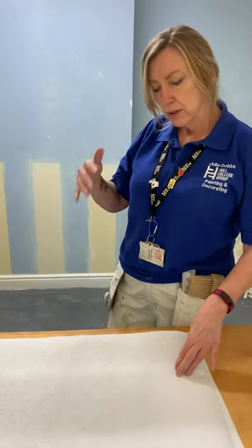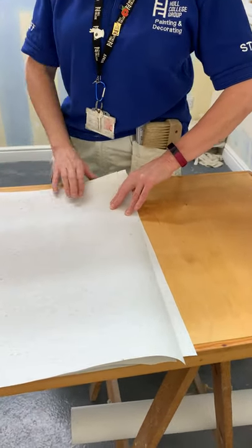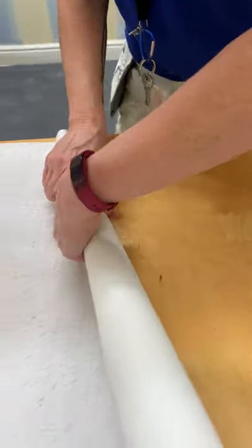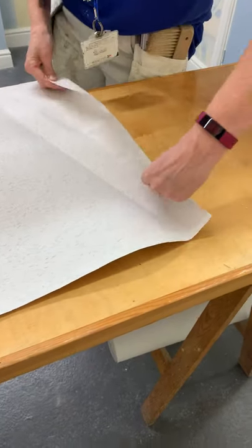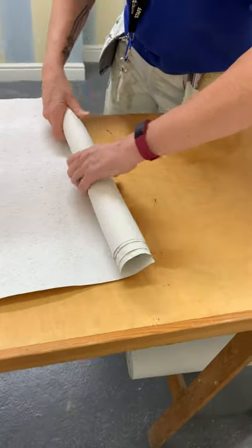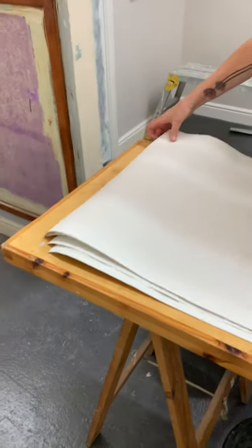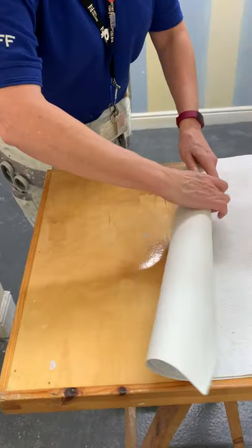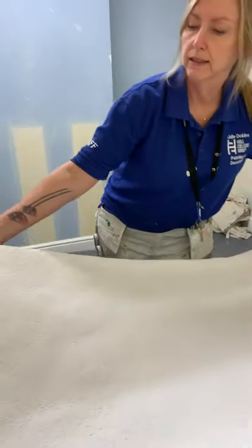If I turn it over now it's going to all curl up, so we have to do the creasing method just to get rid of that bend. I do it by just getting a corner and rolling it up like a cone and pressing it. Some people prefer to get all of it and do it that way - whichever way you decide doesn't matter. This is just my method. Don't worry about the creases, they will come out once you paste. There's not many papers you can't do that with.